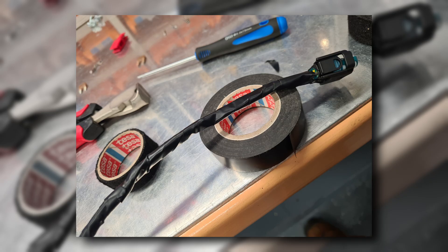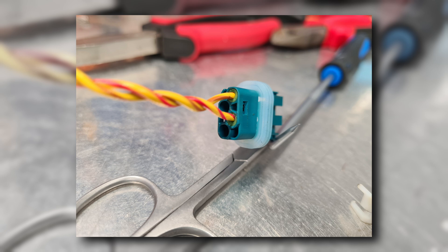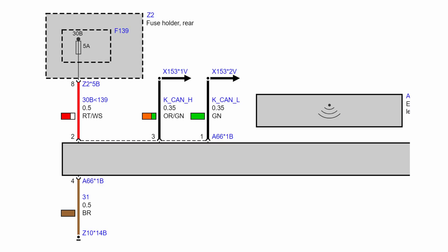Now we need to assemble the connector plug. Mount the waterproof grommets on the cable and crimp the pins, then insert the pins into the connector plug. Plug pinholes have numbers: insert the positive wire to hole number 2, negative wire to hole number 4, CAN high wire into hole number 3, and CAN low to number 1.